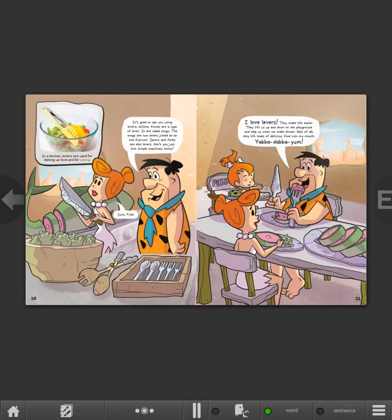I love levers. They make life easier. They lift us up and down on the playground and help us when we make dinner. Best of all, they lift loads of delicious food into my mouth. Yabba-dabba-yum!